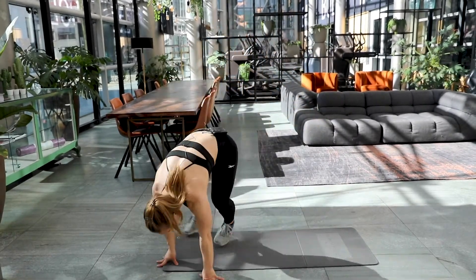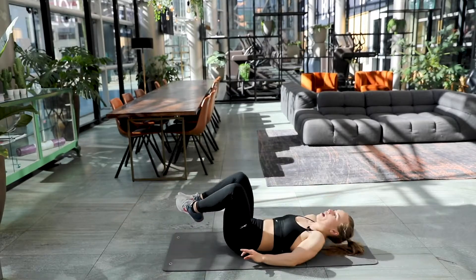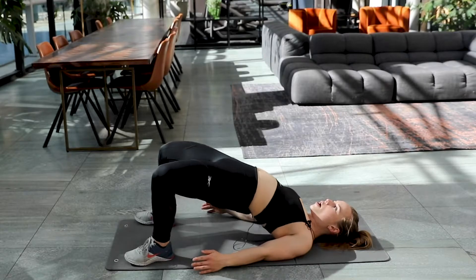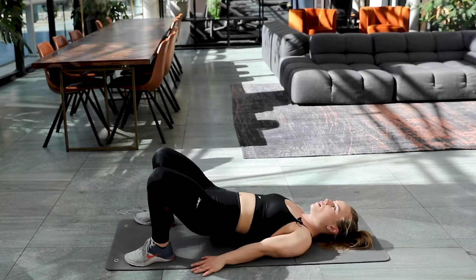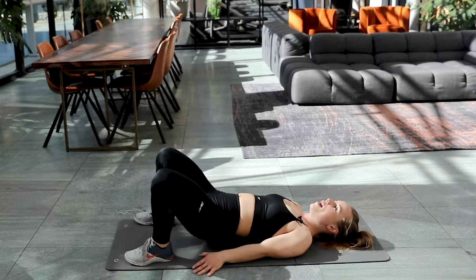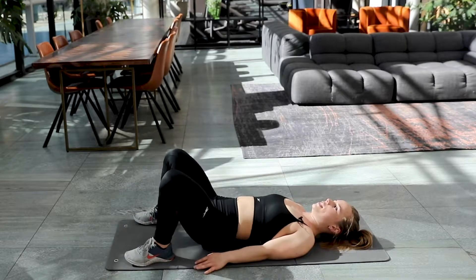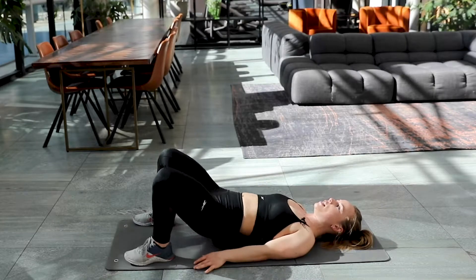Back to the glute bridges. Fifteen more times. Come on, let's go. Here we go. One, two, three, four, and five. Only ten left. You got this. The end is in sight you guys. Seven.